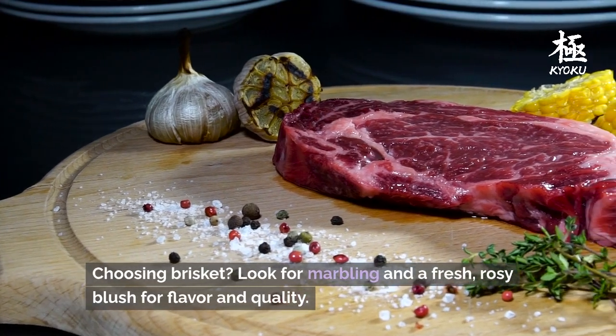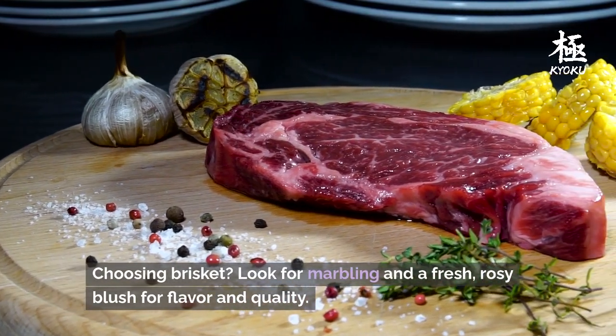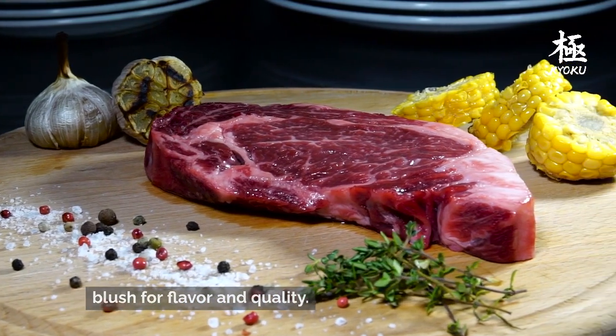Choosing brisket: look for marbling and a fresh, rosy blush for flavor and quality.